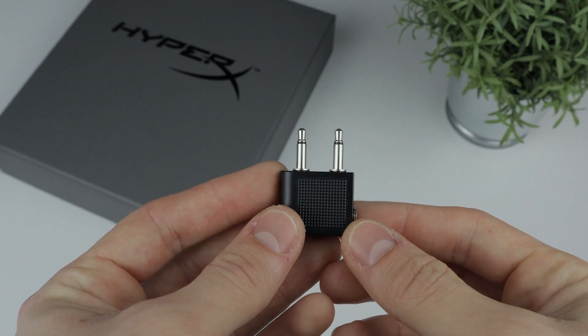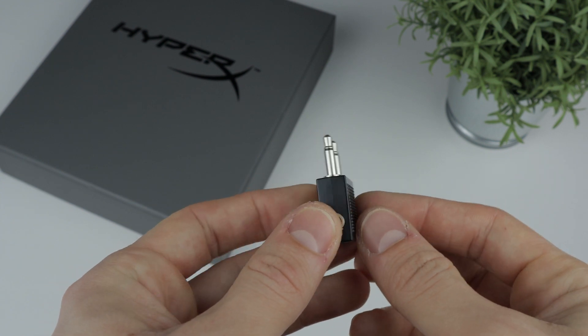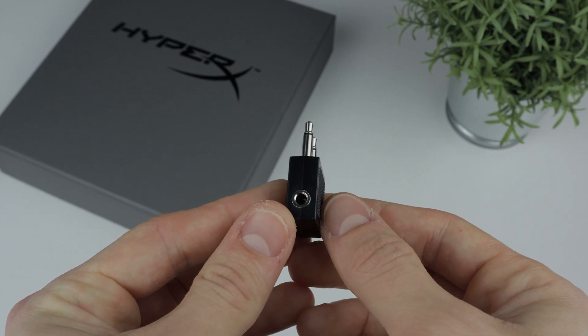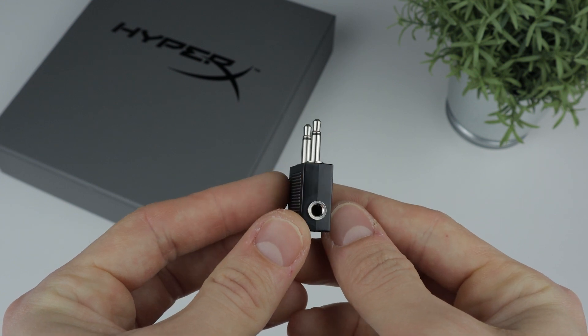A small thing that really caught my attention is the included airplane adapter, which is a really nice addition to the whole set because it enables you to use your headset on the airplane without having to buy an extra adapter. There is also a really nice carry bag included in the box, which you can use to protect your headset while you're traveling.